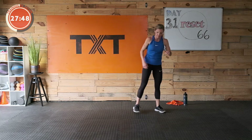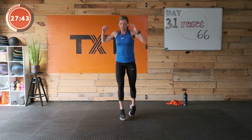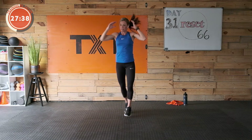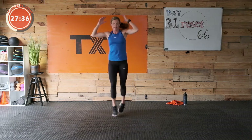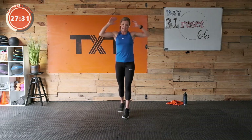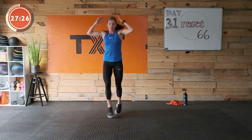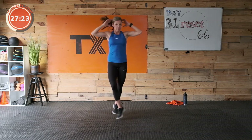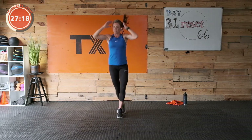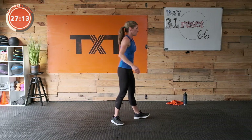Crisscross with a knee — here we go. Cross, hit, cross, hit, cross, hit. Left leg, left elbow. Right leg, right elbow. I hope it's making sense. If you're just getting caught up a little bit, this will help. Three, two, and one — nice work.